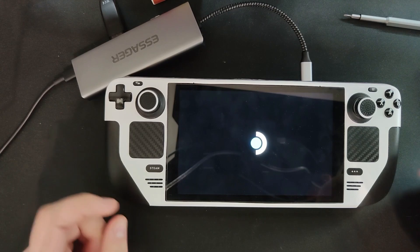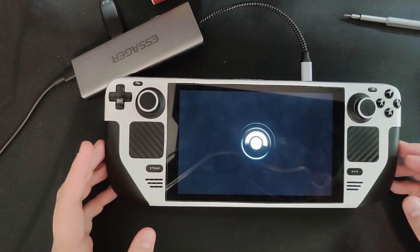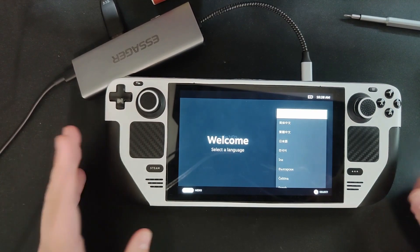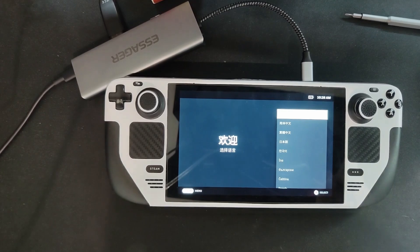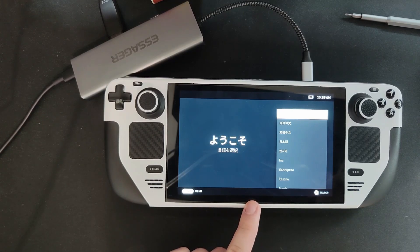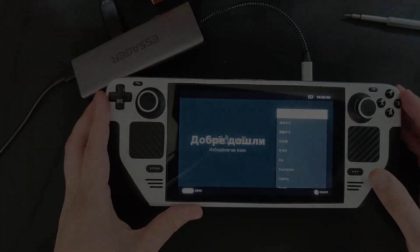Thank you guys for watching. Hope you enjoyed. Leave down below in the comments what you think of the Steam OLED — is Valve just being a Nintendo ripoff at this point? They made the Switch and now they're making the Switch OLED equivalent. They shrink the die and the bezels the same as Nintendo did. I'm wondering, does the Steam Deck OLED use the same display as the Nintendo Switch OLED? We'll see. Hopefully more consistent uploads will be coming in the near future. See you next time — peace, bye-bye.